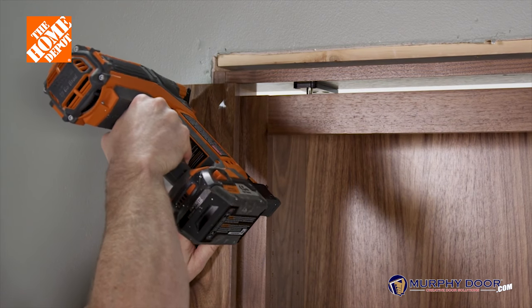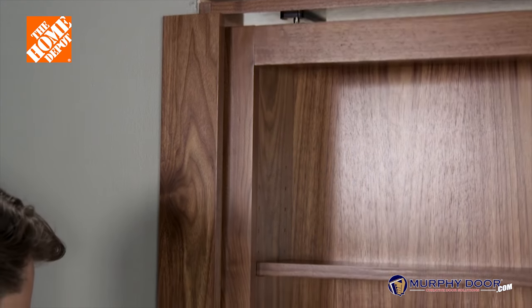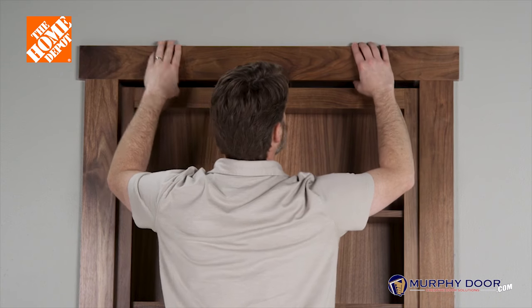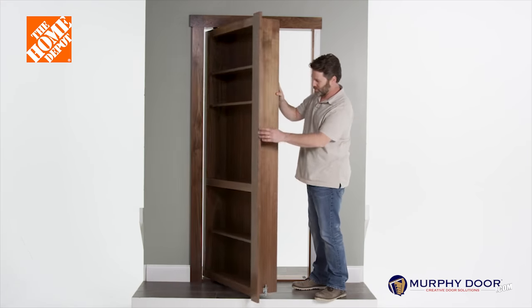Now with the casing installed, attach the hinge side casing with a brad nailer or a hammer and finish nails, then attach the top casing. Now test the door to make sure it opens and closes smoothly.